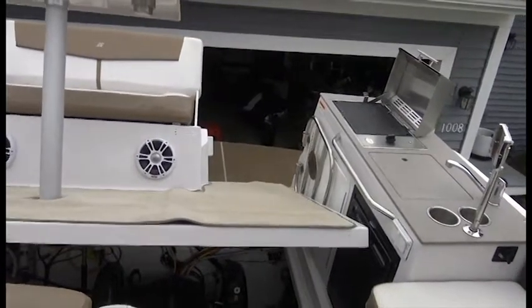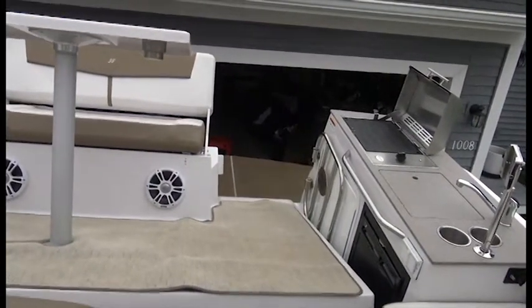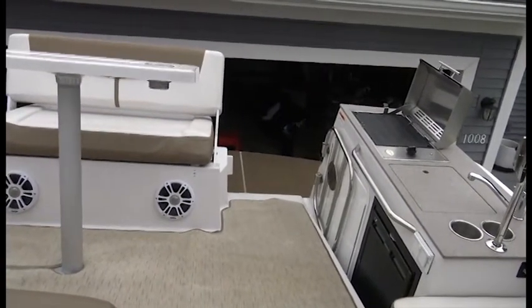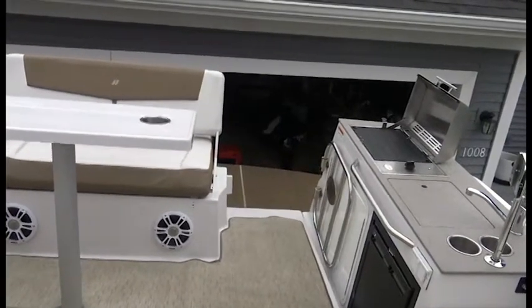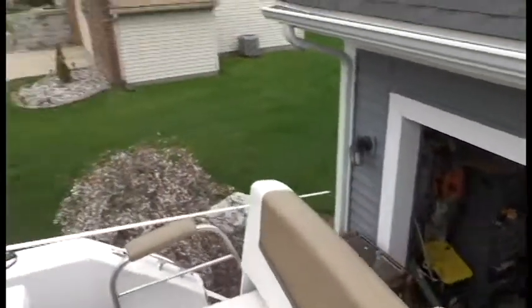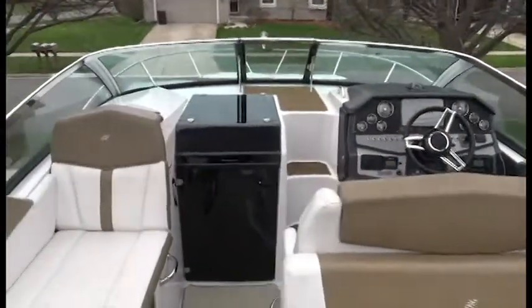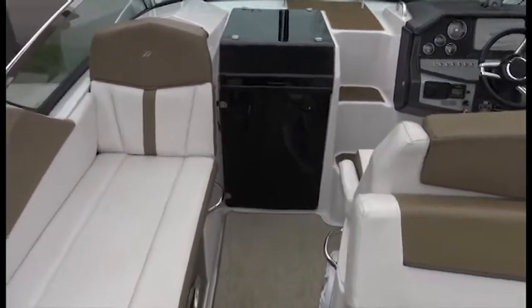This boat comes with a full isinglass enclosure. Unlike some Sea Rays and others that come down at an angle, this one comes fully out to the back of the boat, giving you plenty of room to use all of the seating when the isinglass is up. It also comes with a mooring cover that slides right into the side, so when you're traveling in bad weather you can run with the mooring cover.